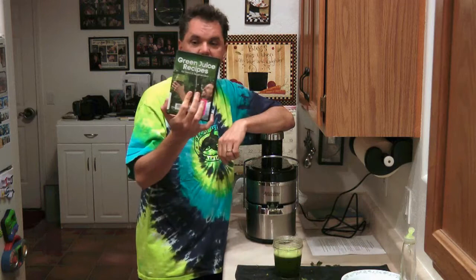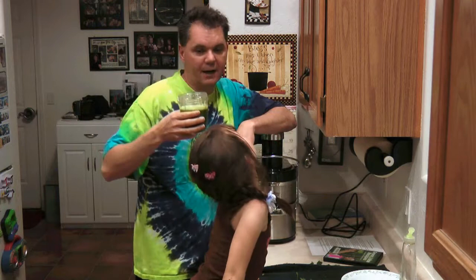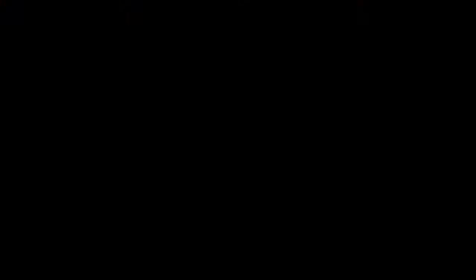So get yourself a juicer. Pick up Green Juice Recipes. Check out his YouTube site — it's Life Regenerator. Here's to a healthy future. Say bye-bye. Bye-bye. Thanks for watching. We've got to go do homework, huh?